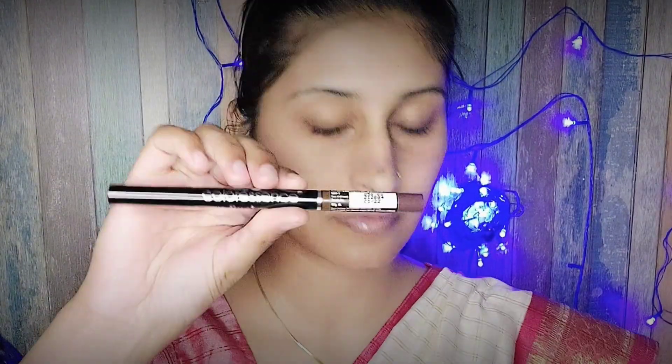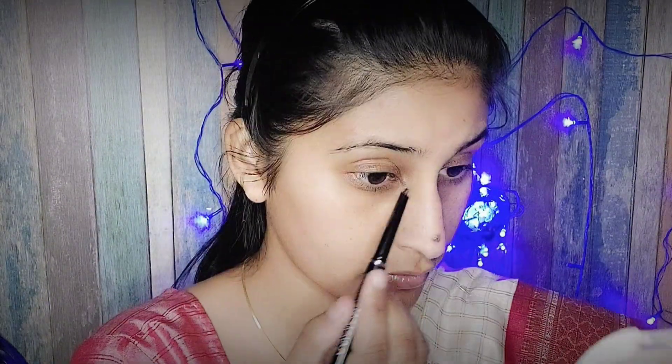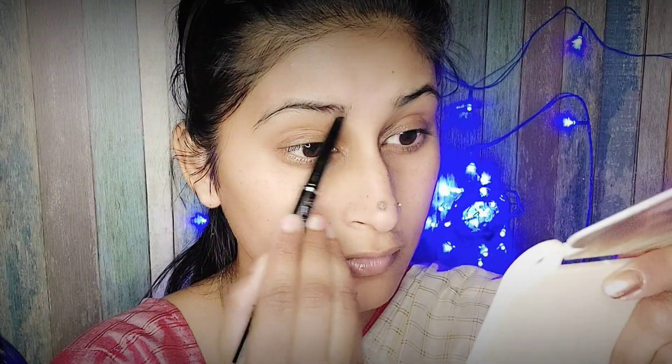Next I am using this Color Essence eyebrow pencil, which comes with a spoolie brush.